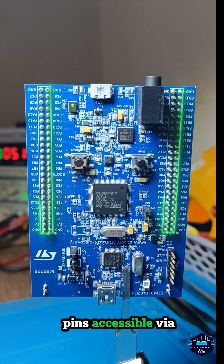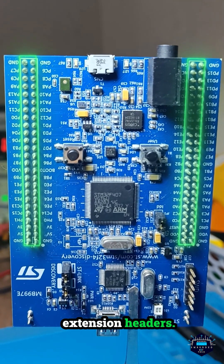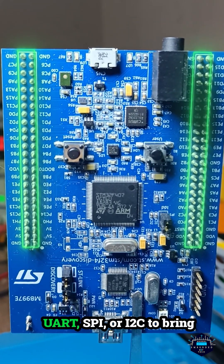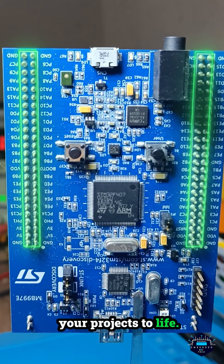82 versatile GPIO pins accessible via extension headers. Configure them as Input, Output, ADC, PWM, UART, SPI, or I2C to bring your projects to life.